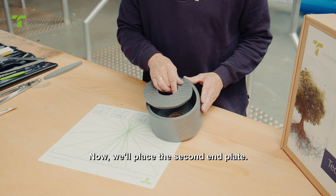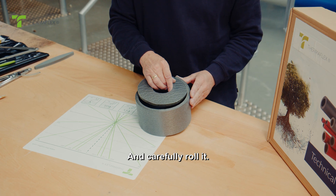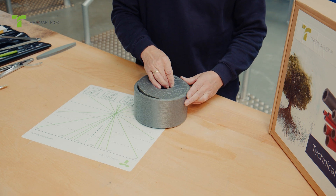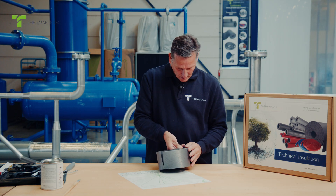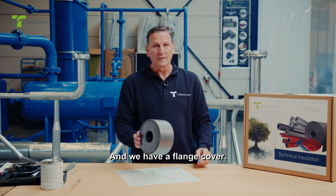Now we'll place the second end plate, starting from the beginning of the circumference, and carefully roll it. Press firmly, and we have a flange cover.